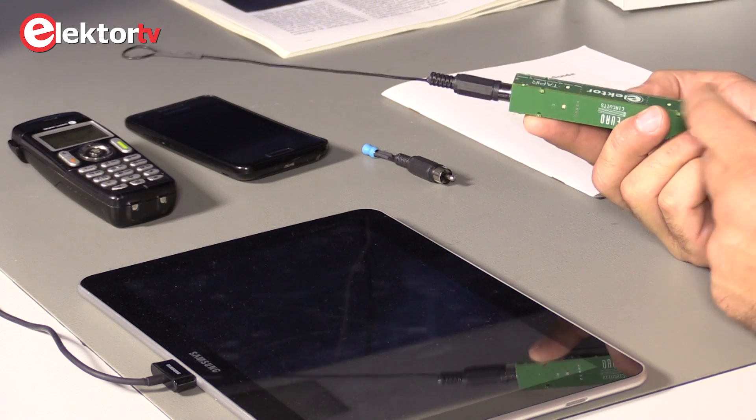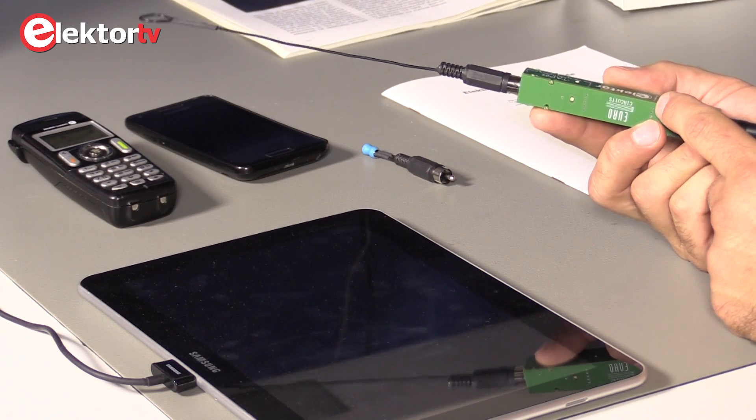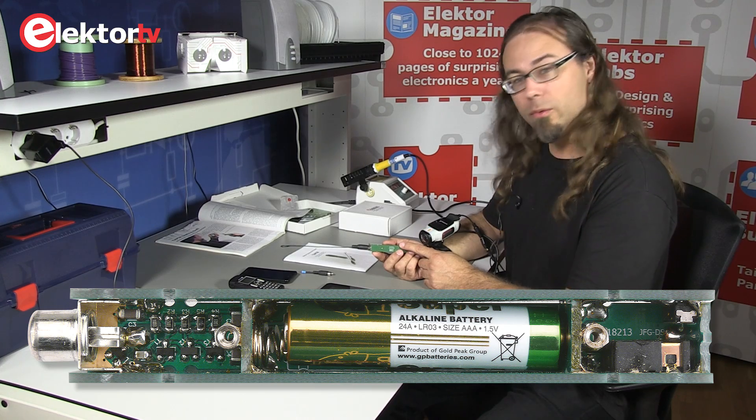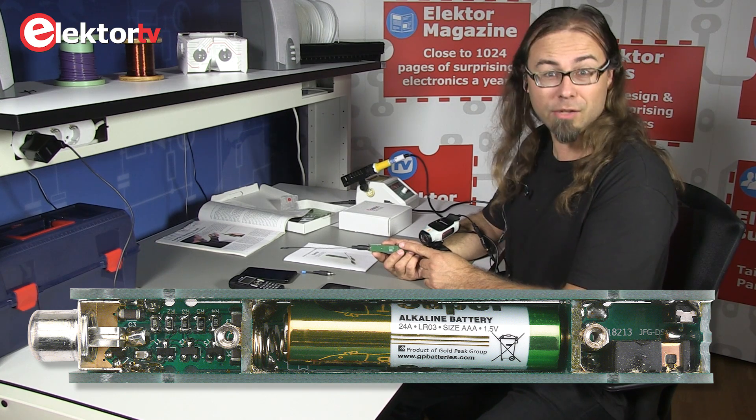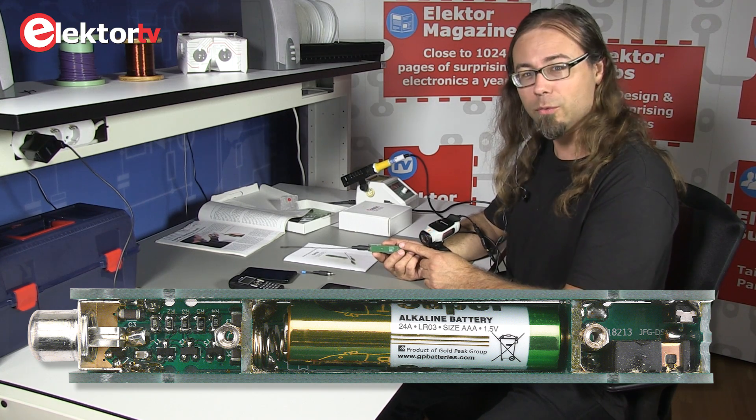So now we've demonstrated what this really neat circuit does. We hope you have a lot of fun constructing it, using it, and sniffing things out. Thanks for watching!